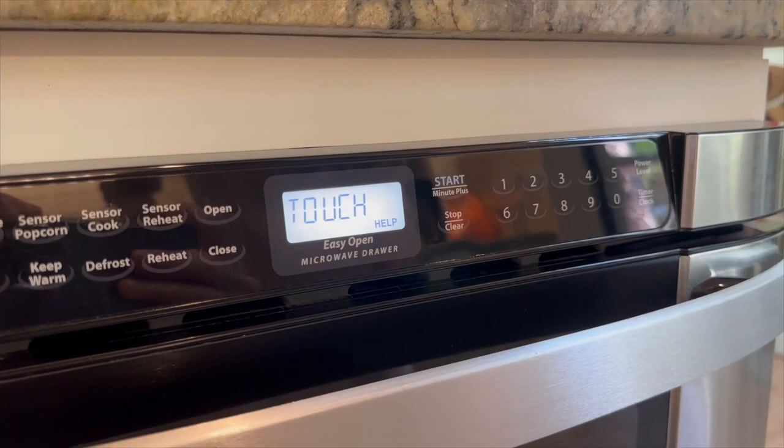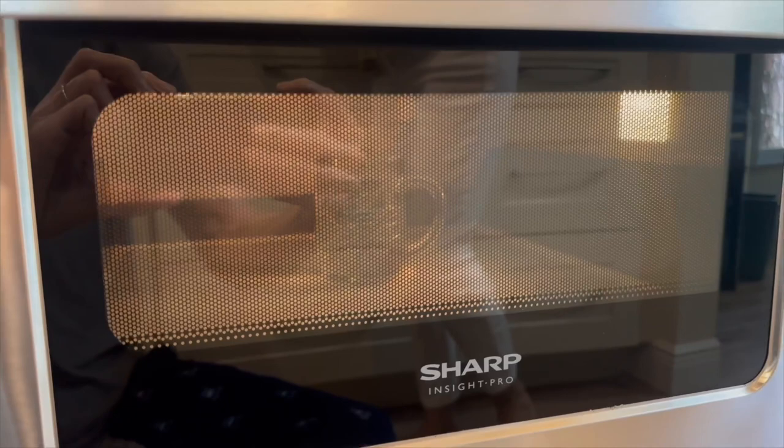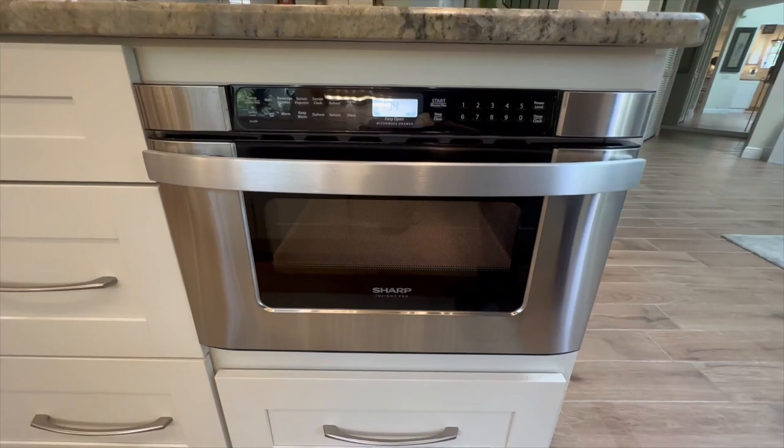Another concern that might have crossed your mind is: how does the unit cook evenly without a carousel? I had the same question when I first saw this microwave, but the absence of the carousel didn't make a difference in the cooking performance — whether I was reheating leftovers or defrosting some chicken, the results were always even and consistent.